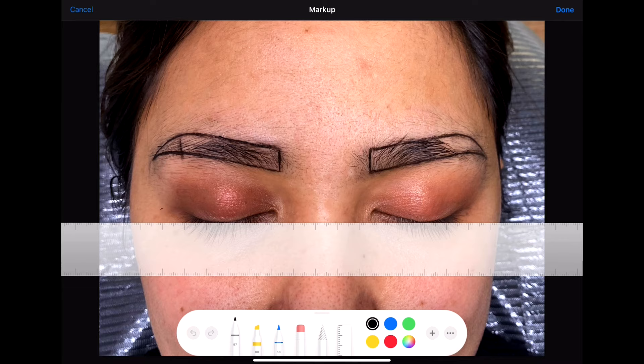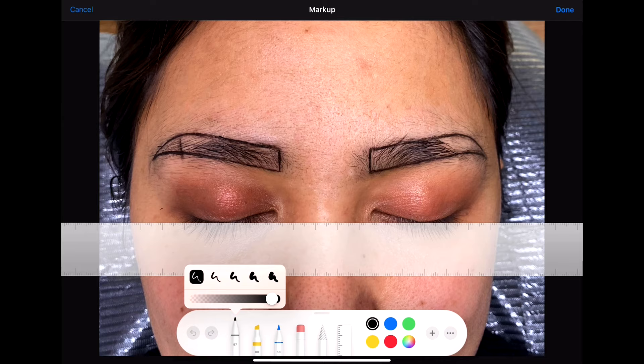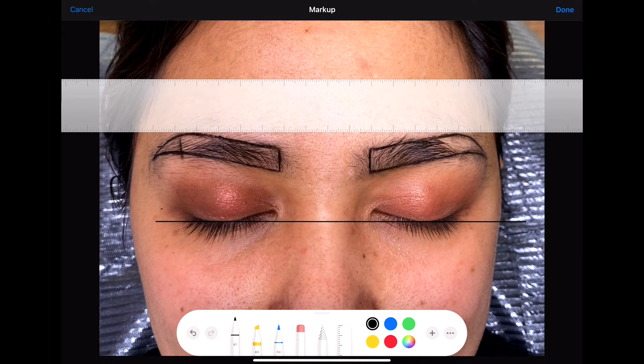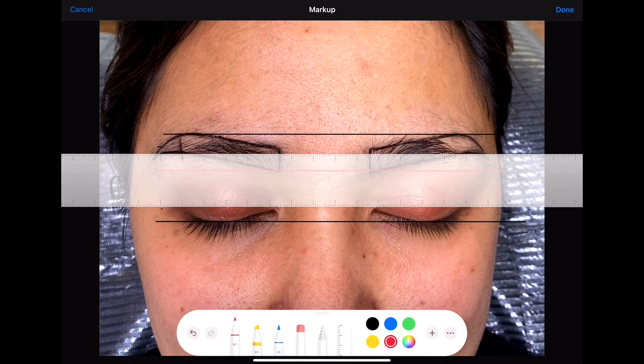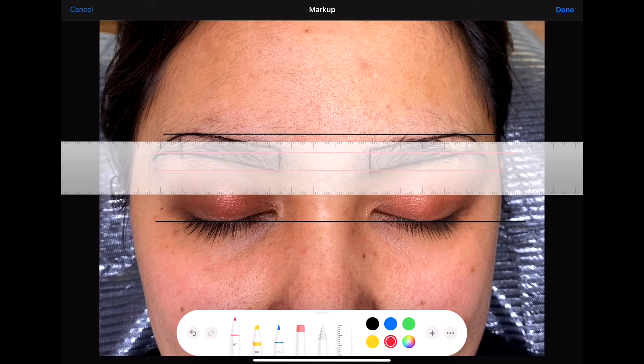First, put the ruler on the lash line and make sure they are on the same line. To check symmetry, click on the pen and draw a line throughout the ruler — that is your guide. Draw a line throughout the arch. If you don't have this option on Android, you can download the Fi app or Angel Symmetry app — these are amazing applications. You can also change the color of the lines. Do it on the baseline, make a line under the arch and at the top of the head.